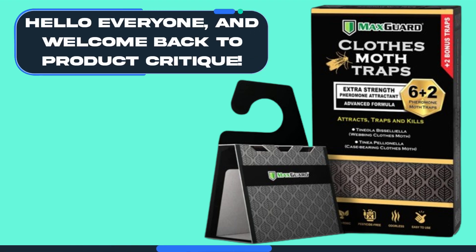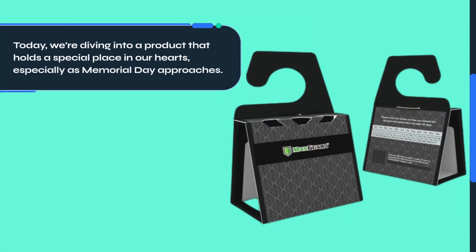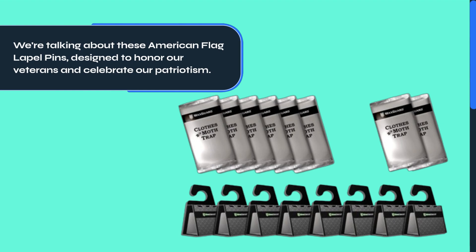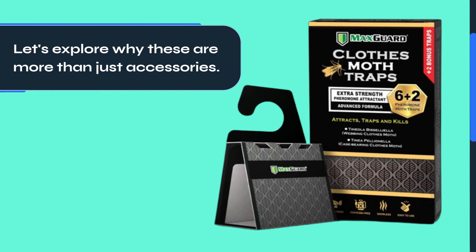Hello everyone, and welcome back to Product Critique. Today, we're diving into a product that holds a special place in our hearts, especially as Memorial Day approaches. We're talking about these American flag lapel pins, designed to honor our veterans and celebrate our patriotism. Let's explore why these are more than just accessories.